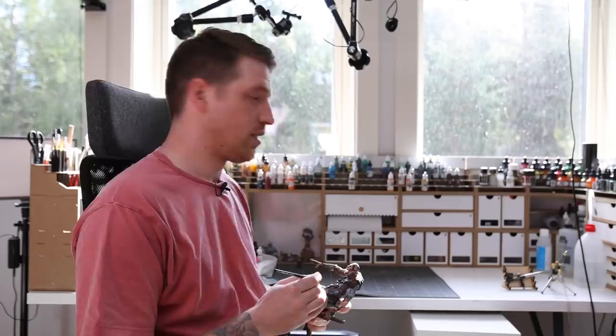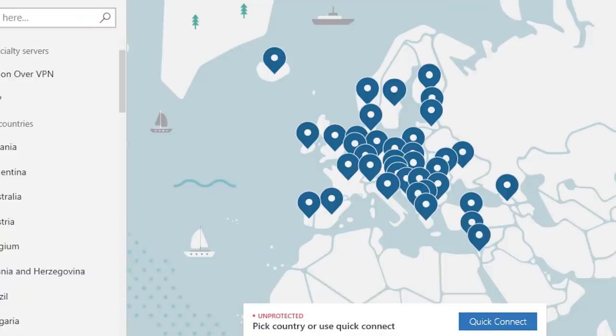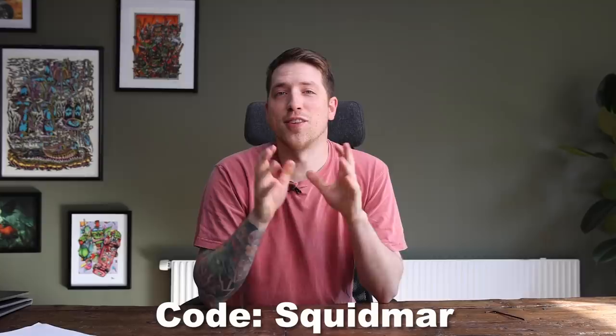But before we jump on the next one, let me introduce this week's sponsor, the cybersecurity tool NordVPN. So last week I was super excited to watch the Blade trilogy. Unfortunately, Netflix Sweden doesn't have it. But thanks to NordVPN, I could change location from Sweden to one of their 5,200 servers in over 60 countries. Even your Android TV supports it. If you want to try out safe surfing and get access to more of your favorite TV shows and movies, get NordVPN at nordvpn.com/squidmar. Use the code squidmar for 73% off your two-year subscription and get four extra months for free. And if you've tried it and don't like it, you have a 30-day money-back guarantee.